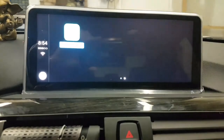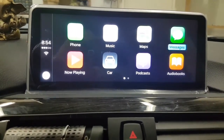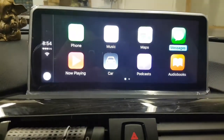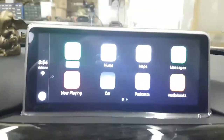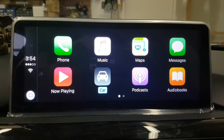If you're interested in getting this type of unit, you can give us a call at 905-604-4X4-294, or you can order online at 4x4shop.ca. As you can see, right now I'm controlling CarPlay with the iDrive knob.